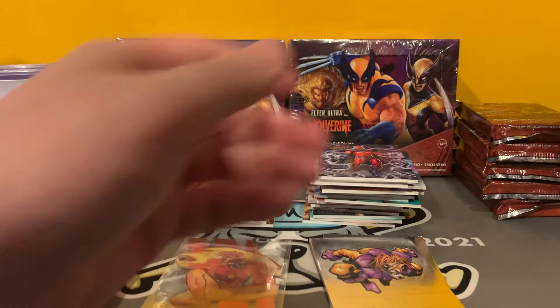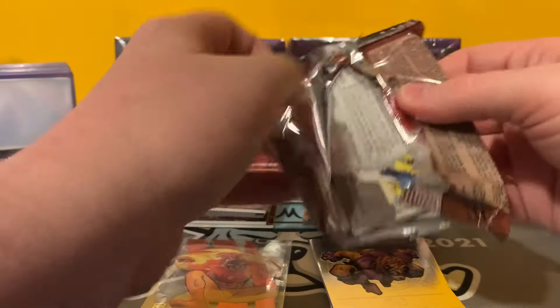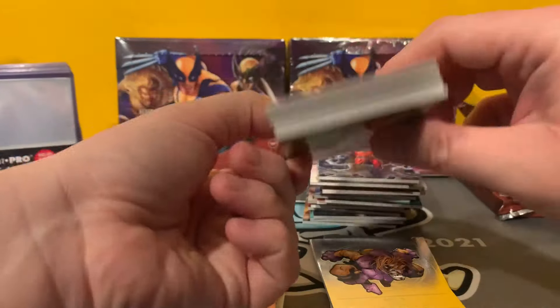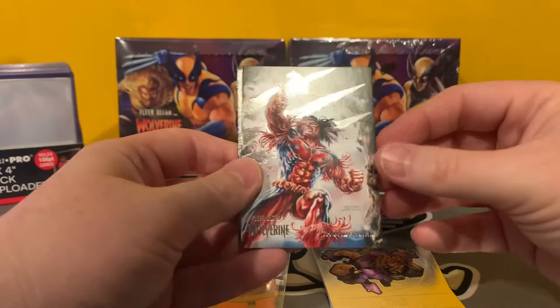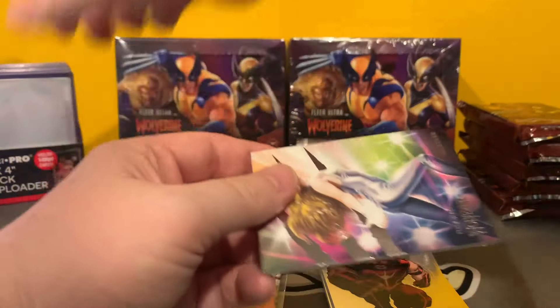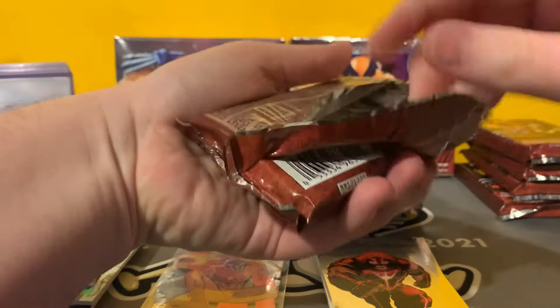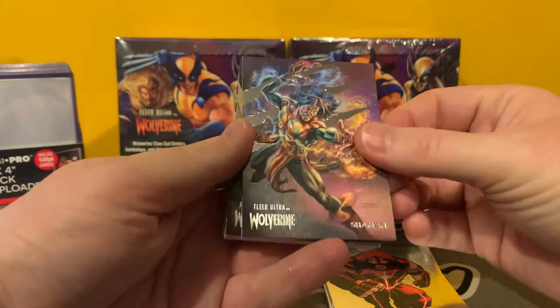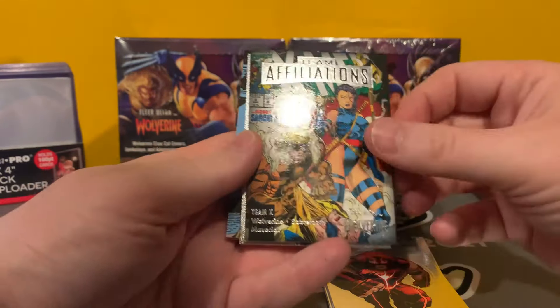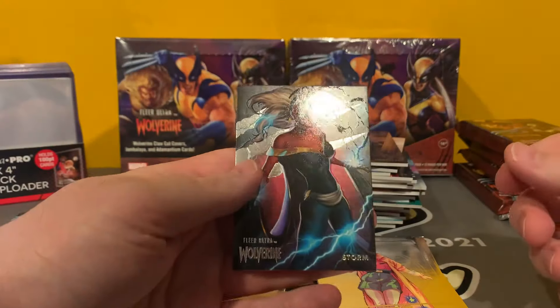Quicksilver and Magneto. That's halfway through — second half of the box here. I just love the cardstock of these. I've always been a Fleer Ultra guy. Aliases. Juggernaut. Green Greatest Battles with the Silver Samurai. And Dazzler. Shaman. Hercules. Team Affiliation. Jubilee. Medallion. Green Alias. And Storm base.